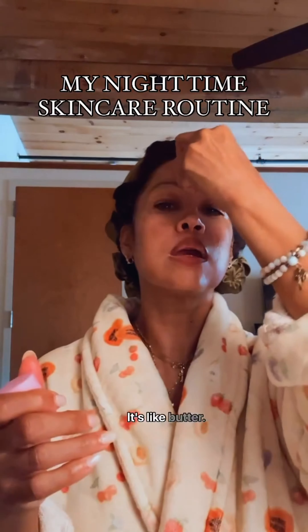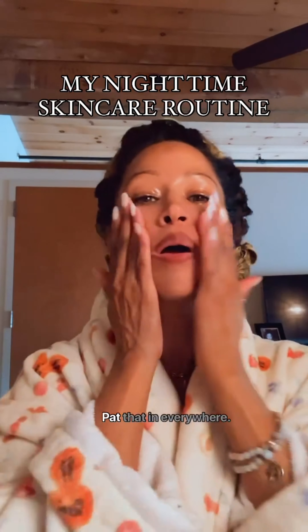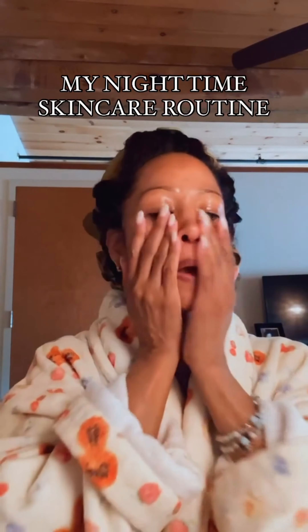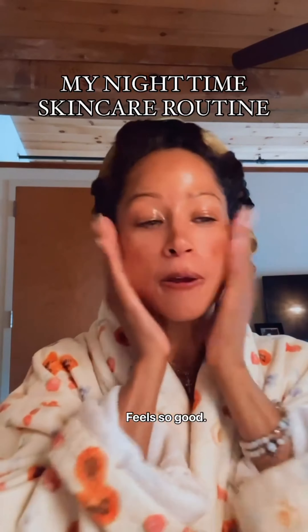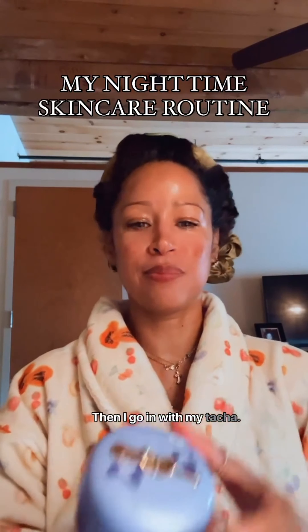She absolutely loves the Glow Recipe serum — it's like butter. She pats it in everywhere, all around. It feels so good; you can actually feel it melting into your skin. Then she goes in with her Tatcha moisturizer.